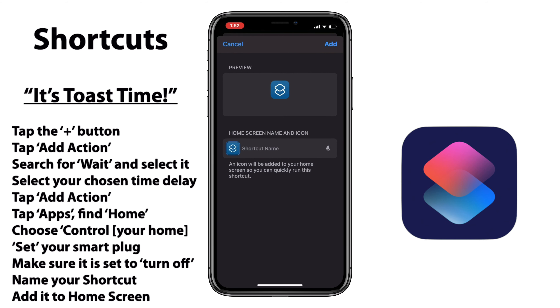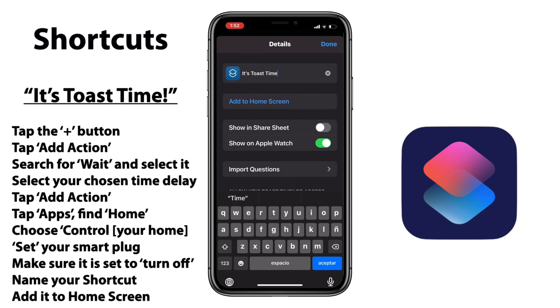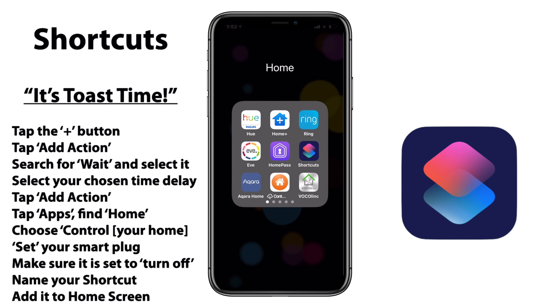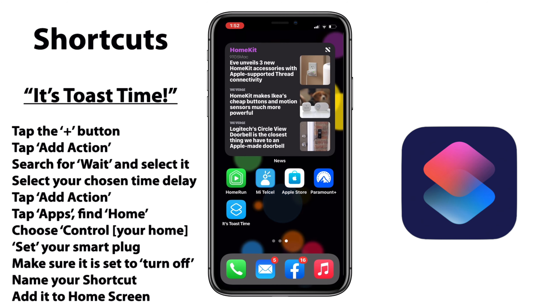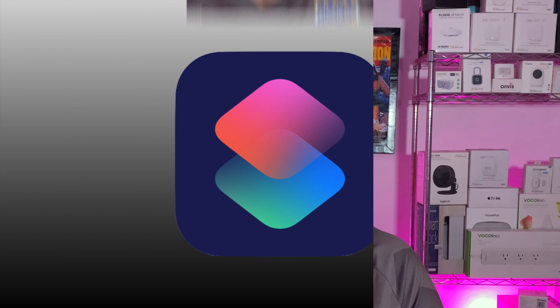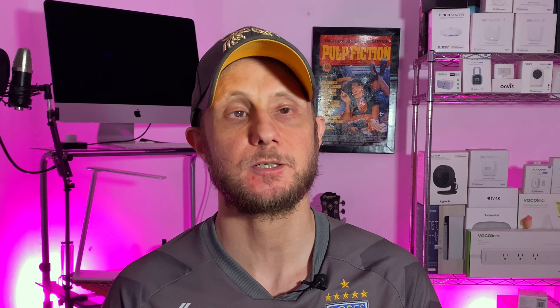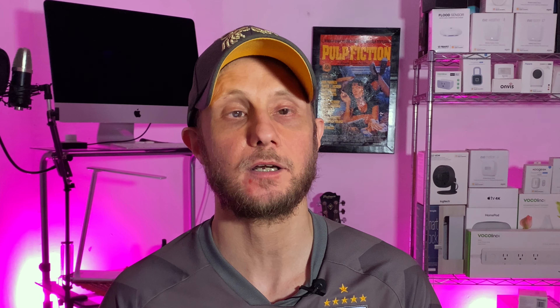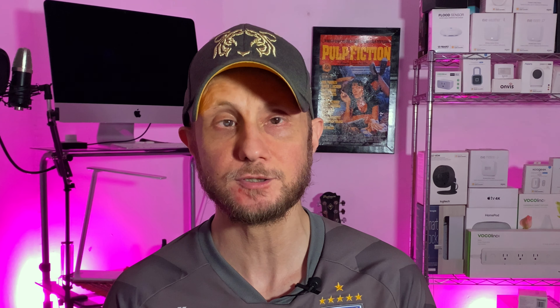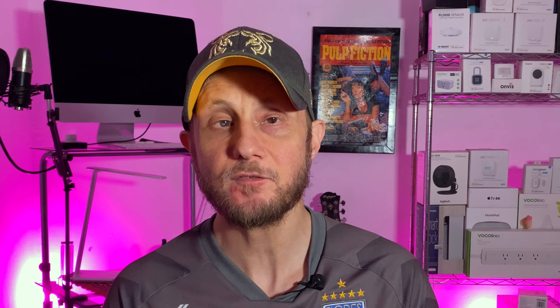We'll tap that blue plus button at the bottom and find our Home app, then select Control for whatever the name of your home is. Then we'll set our smart plug as our action. Once we've done that, we want to make sure that our smart plug is in the off position. We'll go ahead and name our shortcut — this is something that Siri will recognize, so make sure it's memorable. I'm going to add this to my home screen because I think that'll be an easier way for me to interact with this shortcut, but you do you. Once we've gotten all of that taken care of, we can launch our shortcut from the home screen.